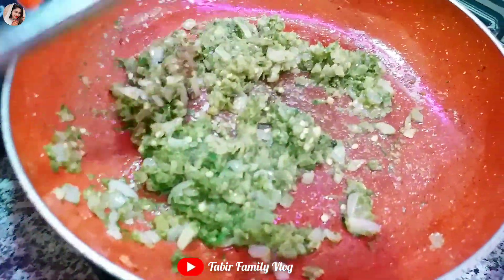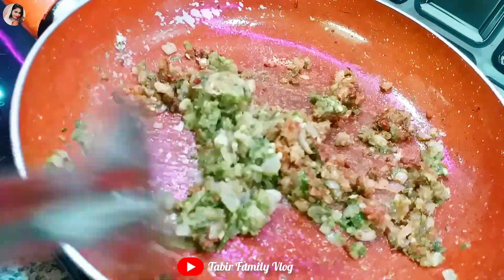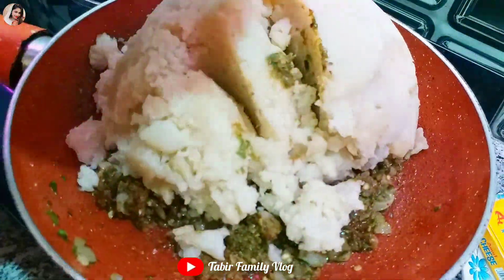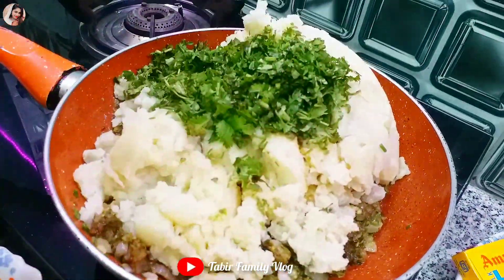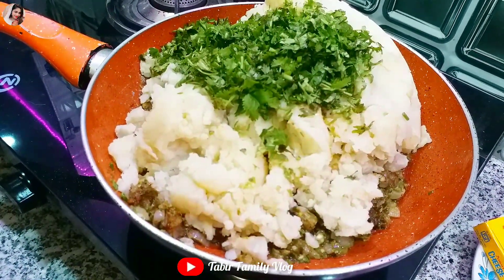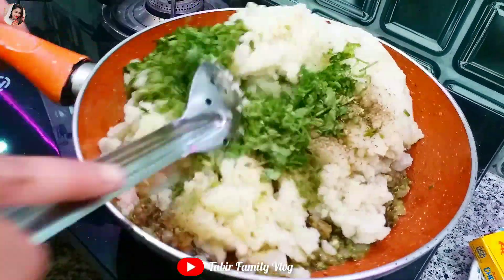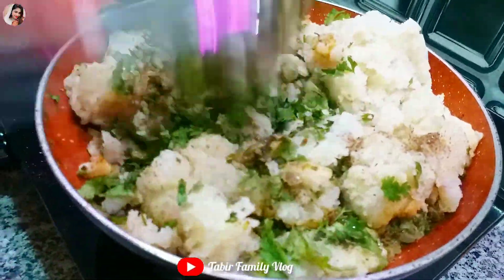Mix the tomatoes and mix. Mix the potatoes. Let's mix the coriander — we don't need to mix it up too much. Let's mix it well. After mixing it up, our filling is so tasty.